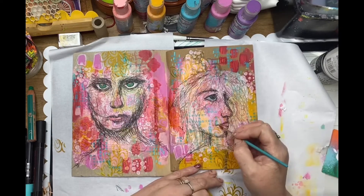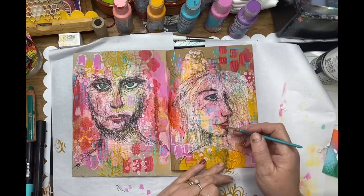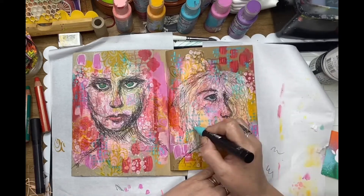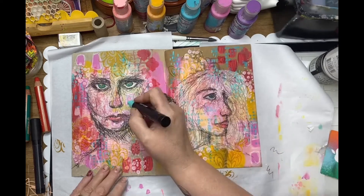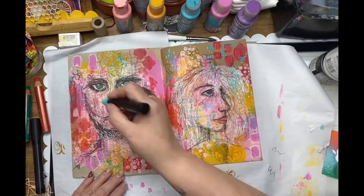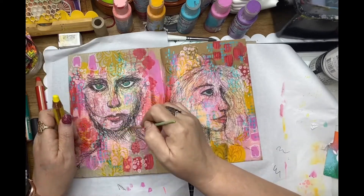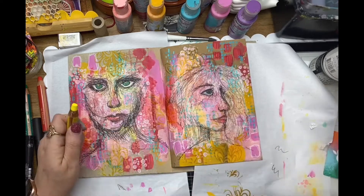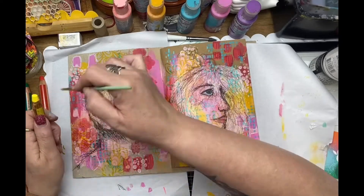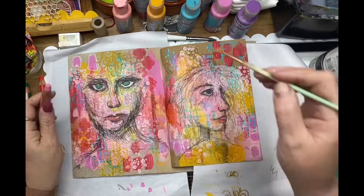Now working on the lips again with those Stabilo pencils. Adding a little bit of mark making over the top of the rice paper too — this really incorporates the rice paper into the background so it meshes together. And now just highlighting some of those areas I really wanted to pop through on the rice paper — it wasn't bright enough, so I've gone back to those chunky Stabilo pencils and added a little bit more color to make those faces really pop on the page.